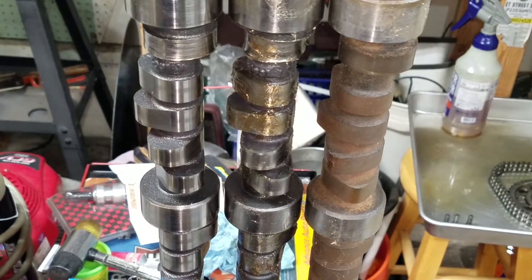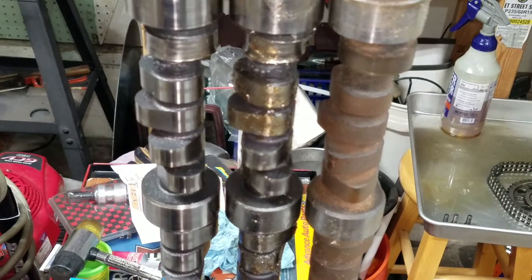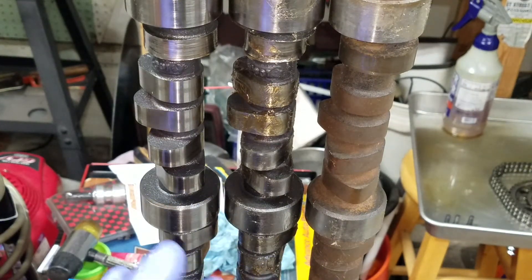Here I just wanted to go over these camshafts. This is a high performance build, not a stock build, so it's not using stock parts. One thing I want to touch on is showing some differences on camshafts, since people have the most confusion with them.